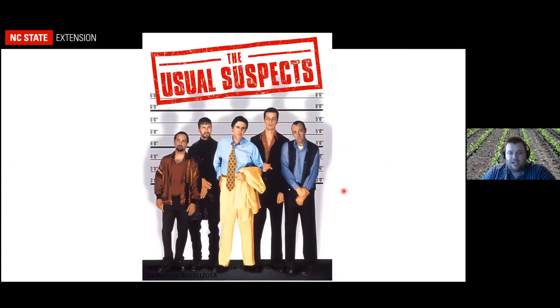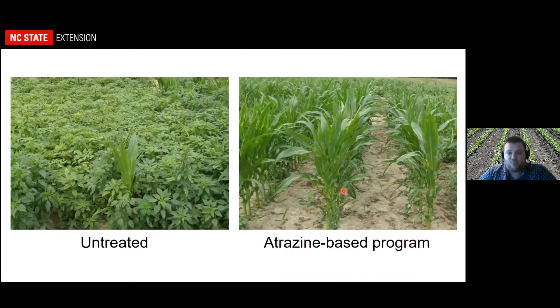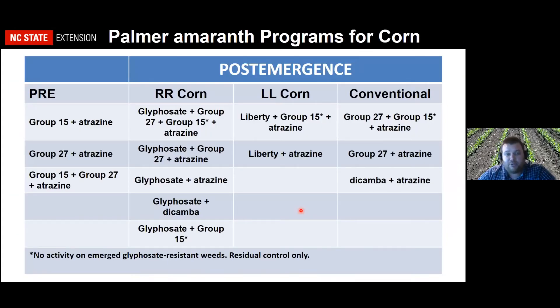Now let's talk about the usual suspects in corn — most of the time that's palmer amaranth. Thankfully, one of the foundations of all our corn weed management programs should be atrazine, and atrazine still works on palmer pigweed here in the state. In most situations with a normal palmer pigweed population, a group 15 — like Dual, Warrant, Outlook, or Zidua — plus atrazine is probably what you should be looking at pre-emergence.